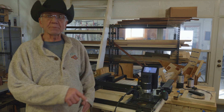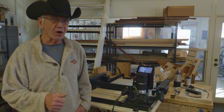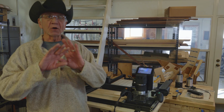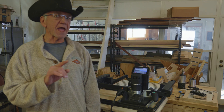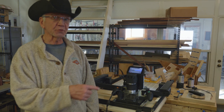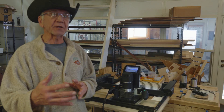Hi guys. A little bit of movement you see behind me is BenchPilot pushing a Shaper Origin on top of a Z sled. All that may be gibberish to you — I'll explain what it means. I'll explain how adding a Z sled to your BenchPilot setup can give your Shaper Origin a little bit more capability.